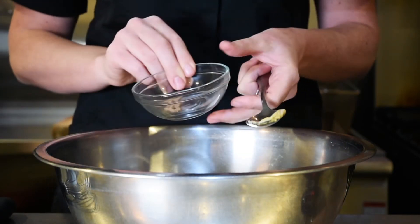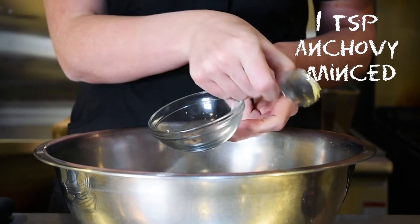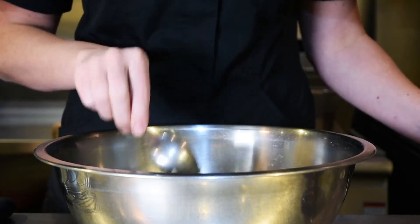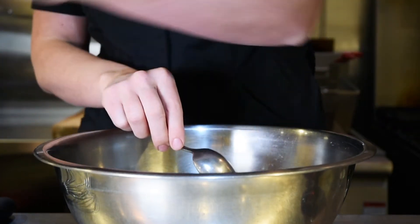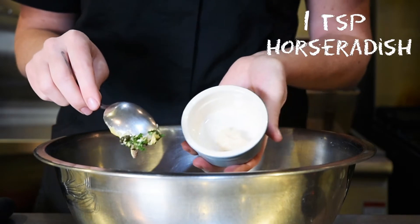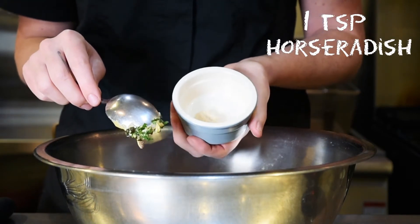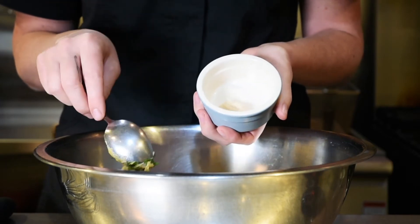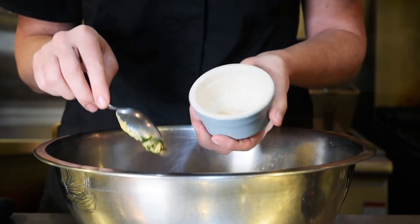Then I have some minced anchovies, and for a little bit of spice I'm choosing to add some ground horseradish. If you don't have horseradish, use hot sauce. If you don't like spice at all, you can totally just skip this step.